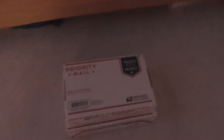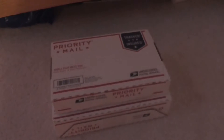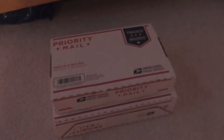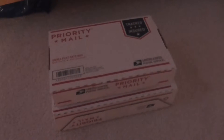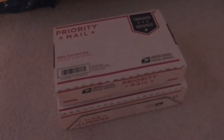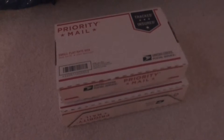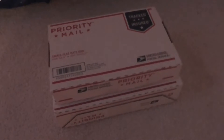They're here in these boxes. I got star grass, which is in the smaller box on top, and I got dwarf hair grass in the bigger box on the bottom. Also in the bigger box on the bottom I got Cryptocoryne wendtii green and Cryptocoryne wendtii brown.